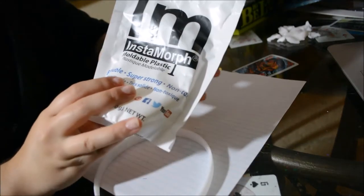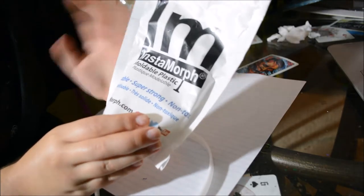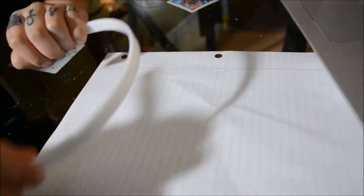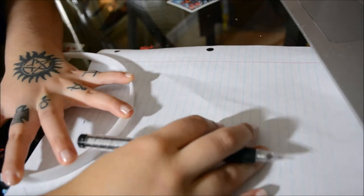Insta-Morph is what we'll be sculpting the ears out of — it's a plastic that is moldable; you just put it in hot water and then you can mold it. First we're gonna widen the headband, because when it's on your head it stretches out, so you just want to put your arm down and stretch it out like so.